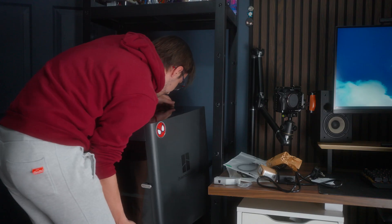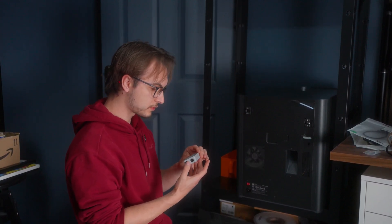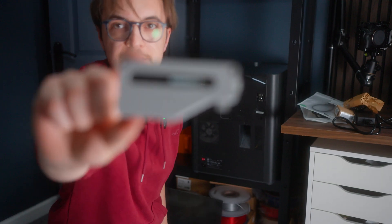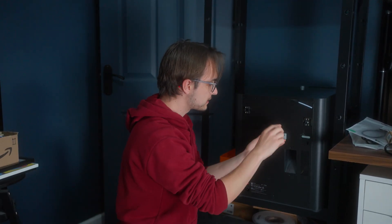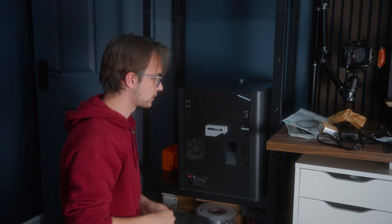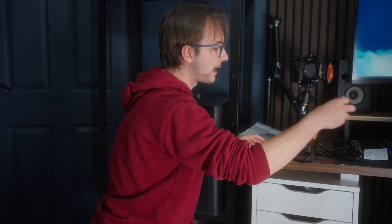The upgrade kit also nicely provided screws. This is the filament buffer - it goes on the back of the printer, so let's turn the printer around. It goes on like that. The filament essentially goes into here and then into the printer.